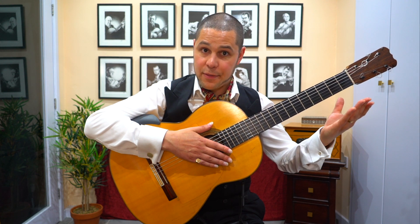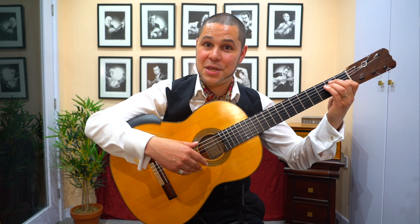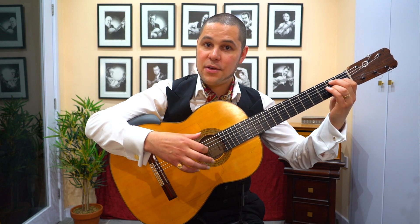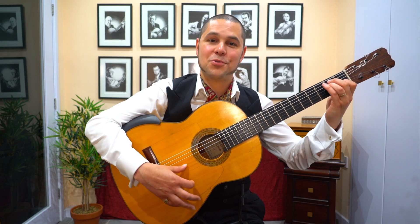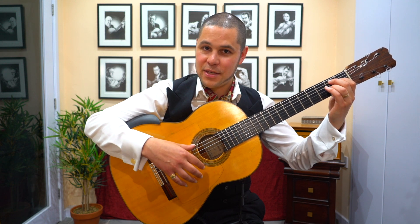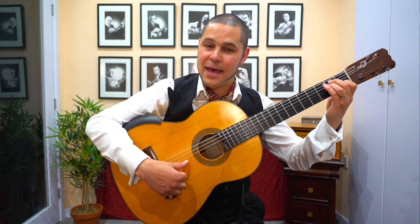So put all that together and you get a simple alegría en basse in the key of E major. 1, 2, 3, 4, 5, 6, 7, 8, 9, 10, 11, 12. 1, 2, 3, 4, 5, 6, 7, 8, 9, 10, 11, 12.